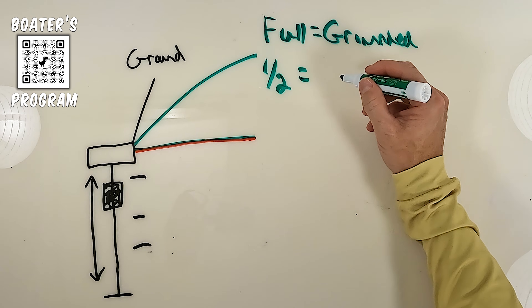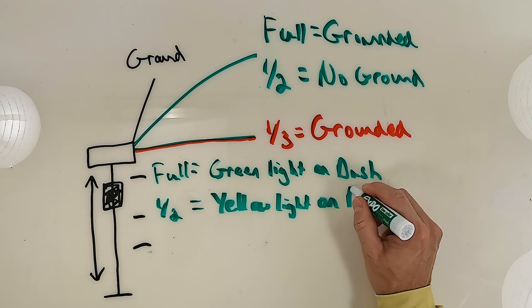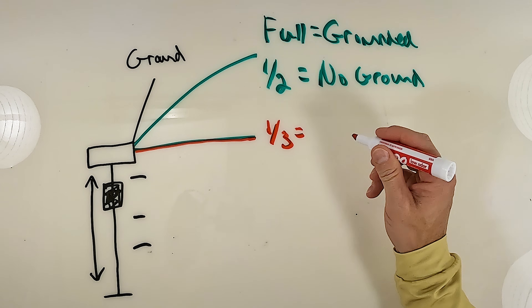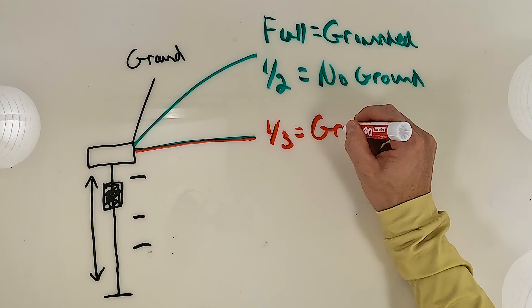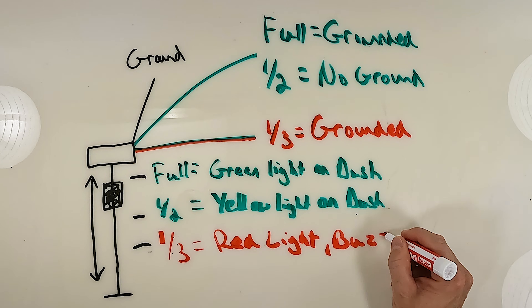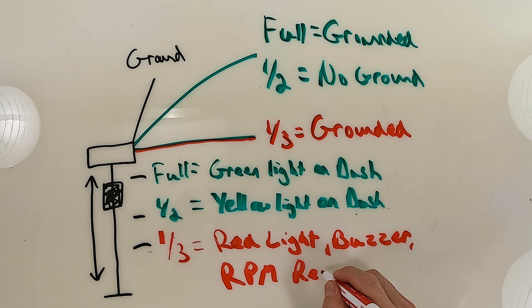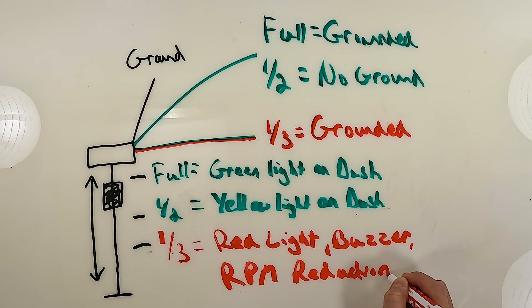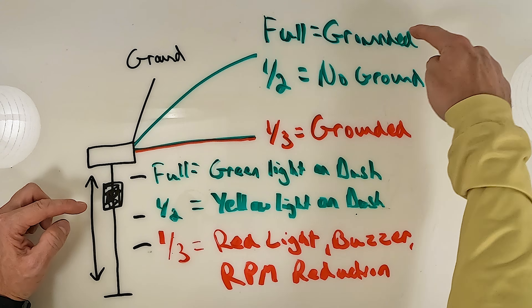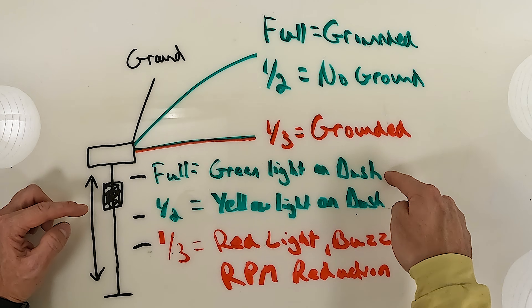When it gets to halfway, that green loses its ground. When it loses the ground, that turns on the yellow light, letting you know that your oil tank is halfway full. When it gets down to one-third and has about a third of a quart left in the tank, that one-third then grounds our green-red wire, which is going to turn on a red light on the gauge. It's going to sound the buzzer, and it is also going to put the engine into an RPM reduction, basically a slow mode or engine protection mode. So when the oil tank is full, the green wire is grounded, and that lets the gauge know you're going to have a green light or all the bars, letting you know the oil tank is full.